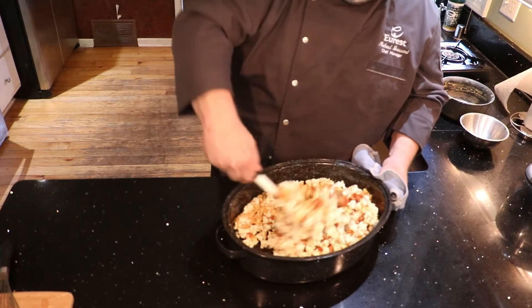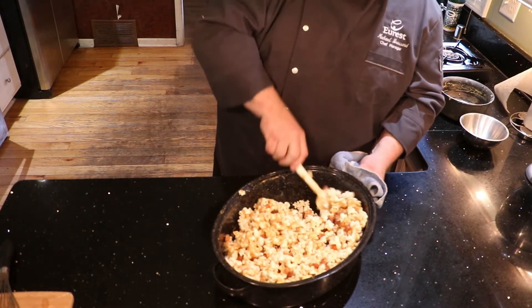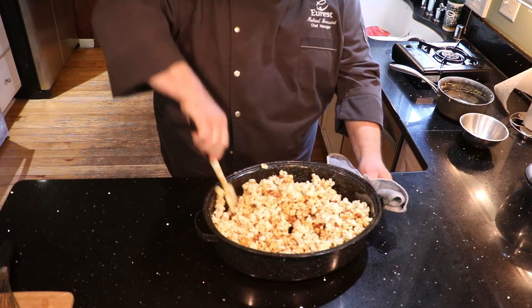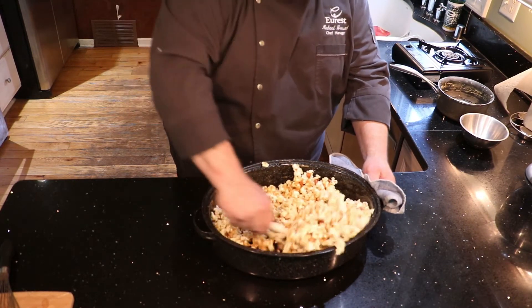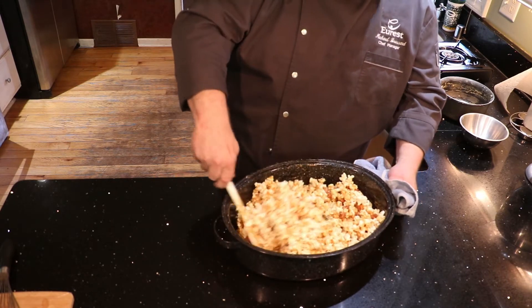Otherwise you just end up with the peanuts on the bottom. Then we're just going to add this in, toss it around a little bit, and then we're actually going to throw this back in the oven for 45 minutes. You're going to want to stir about every 15 minutes — it'll help coat the rest of the popcorn, dry it out, and set the candy.